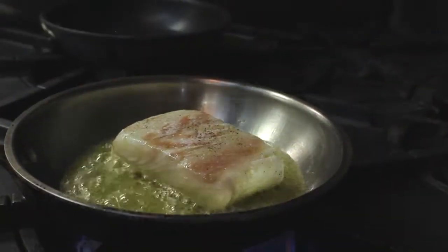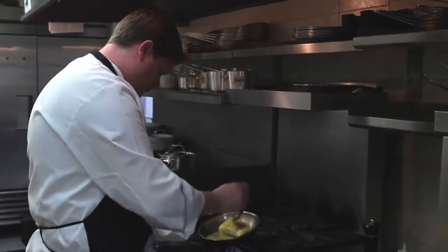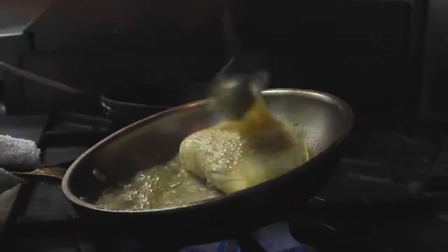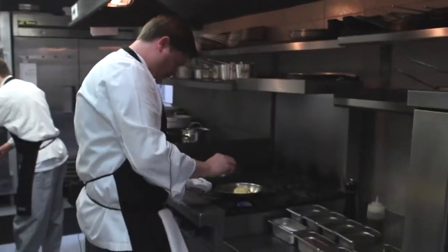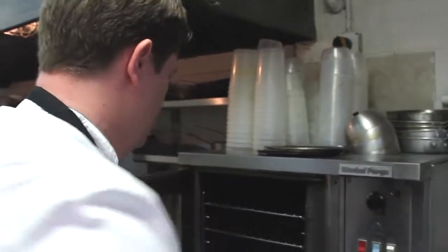We have some line-caught Alaskan halibut, a little butter and olive oil. We're going to baste the fish, then finish it in the oven — about five minutes.